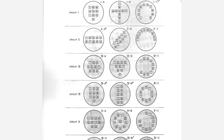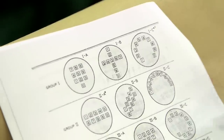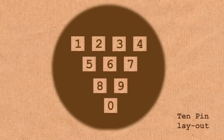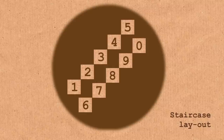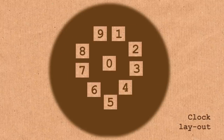Here we have a set of the designs they tried out. One is like how calculators — or 'adding machines' as the paper calls them — are laid out. Others are arranged like a brick wall or a bowling alley. At this point, the touch-tone phone wasn't a common thing. Only people who had used adding machines had any experience of how numbers should be laid out on a keypad.